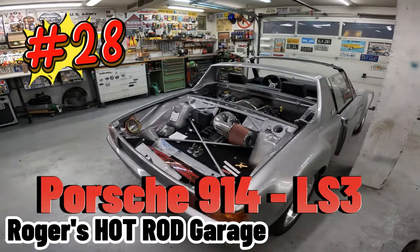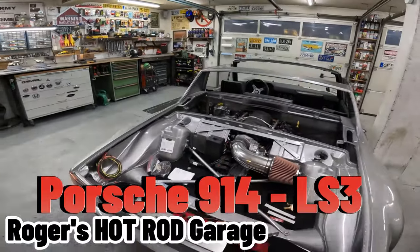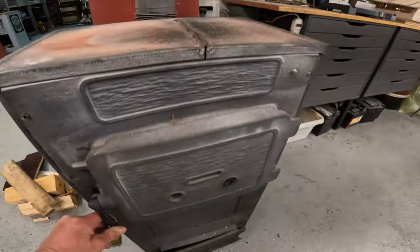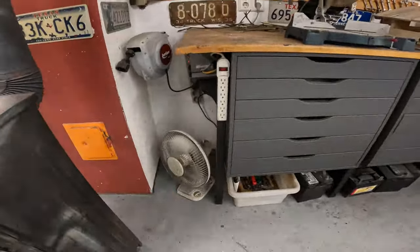Hey, welcome to Roger's Hot Rod Garage. It's super cold outside — we're in Germany here. So I've got the stove going and a little fan blowing the hot air around.